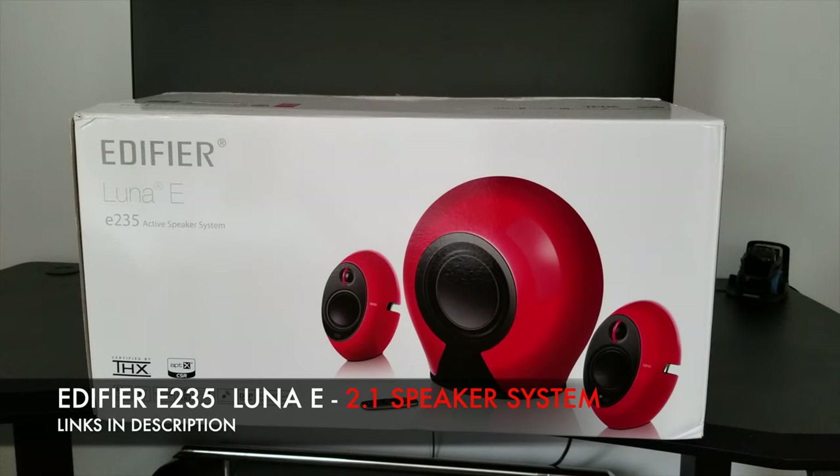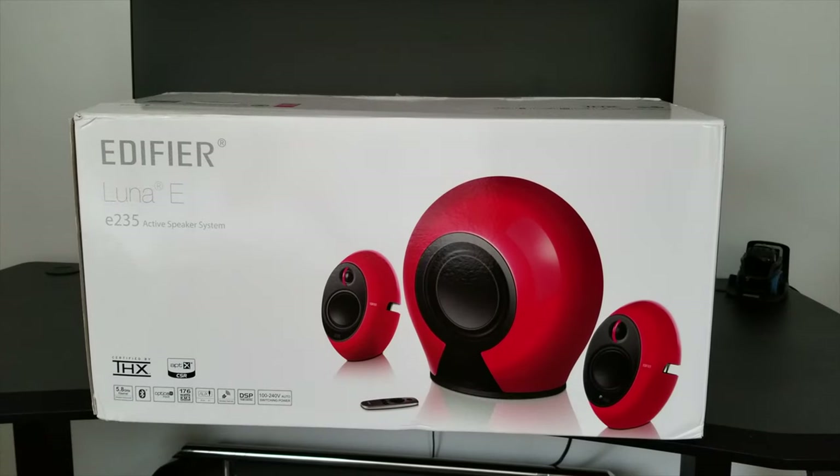It's a 2.1 audio system which supports Bluetooth, has a wireless subwoofer, it's THX certified with APTX, and it will give you 234 watts of total quality sound and I just can't wait to hear these in action. So without further ado, let's just get these unboxed.